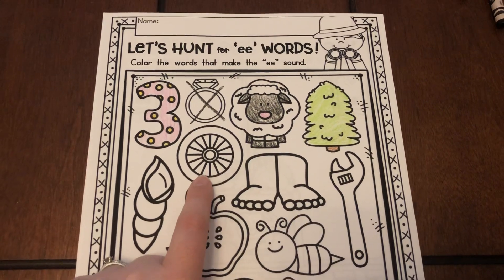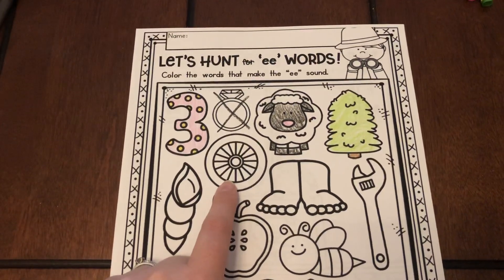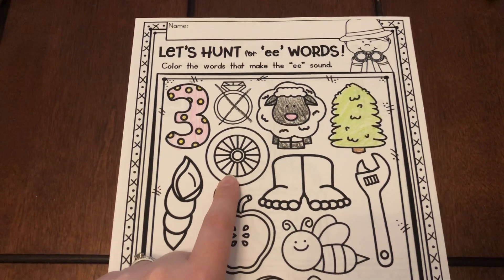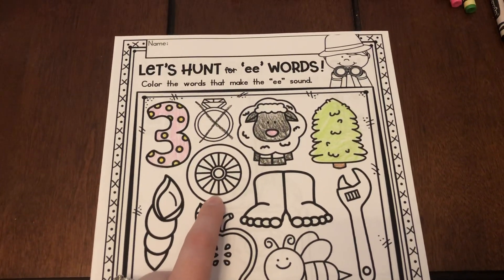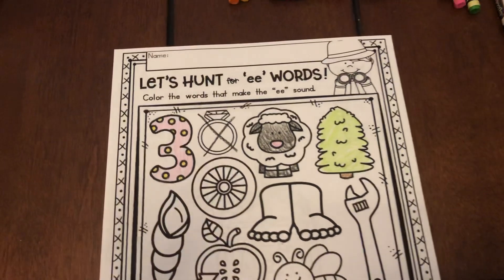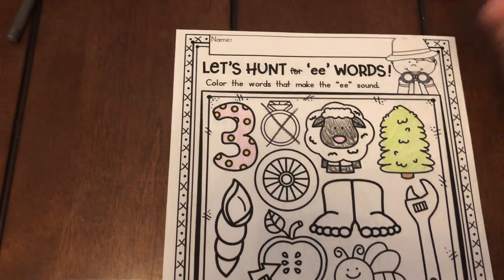This is a wheel. Wuh-eel, wuh-eel. Does it have the E sound in it? It does. So let's go ahead and color the wheel in.